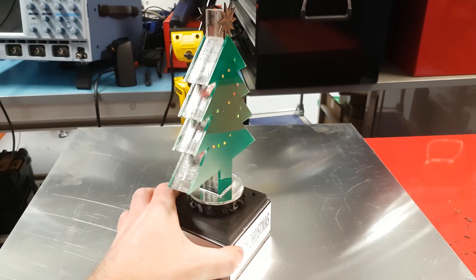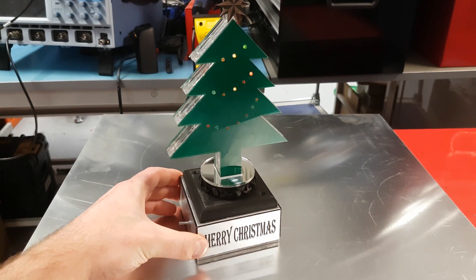What I really enjoy about the apprenticeship is working on large scale international projects. Working together and combining all our skills from electrical, electronic and mechanical fields, we were able to complete the Christmas tree project and make sure we all work together with the best practices.